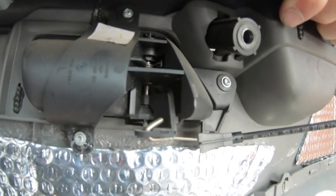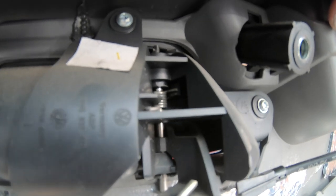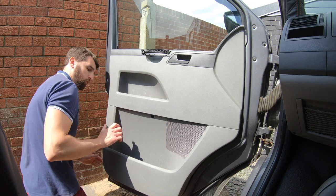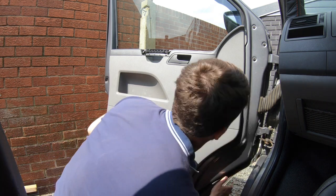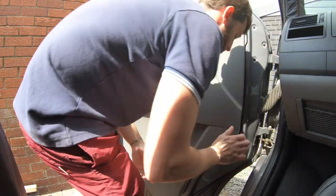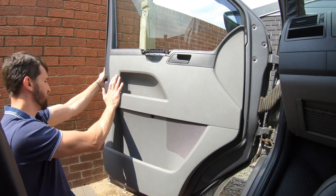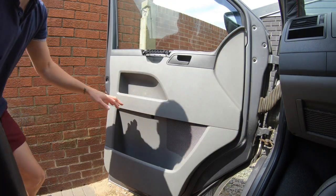Hook the door handle cable back in, noting that the metal hook at the end of the cable faces up so it hooks in from the bottom, allowing the cable to run underneath. Before you start pressing the door card on, just make sure all the clips look like they're lined up and ready to go into their holes. With your other hand hold the door — remember don't push off the hinge — and press it home.